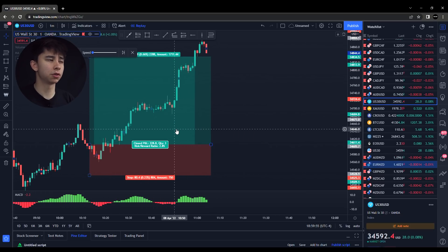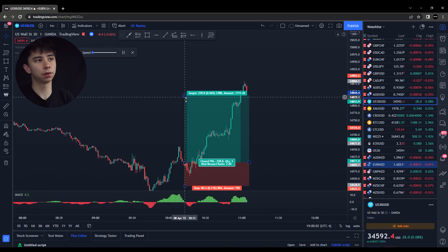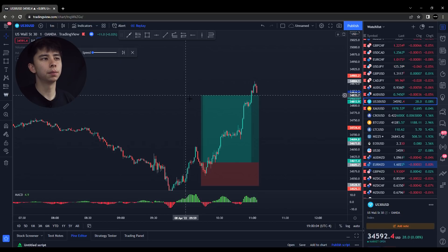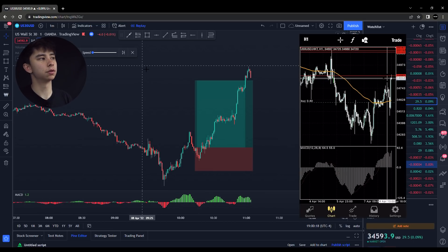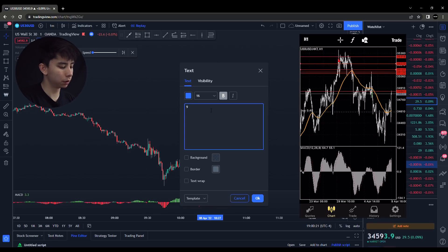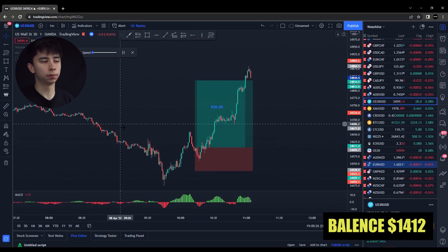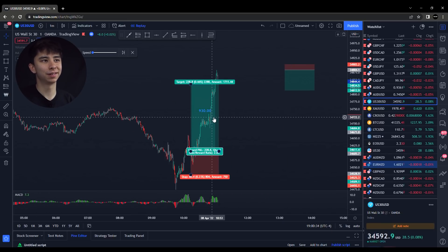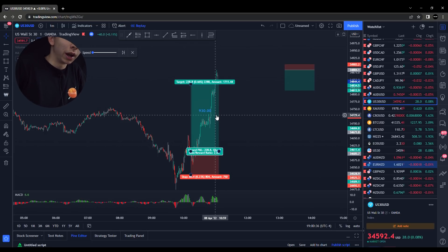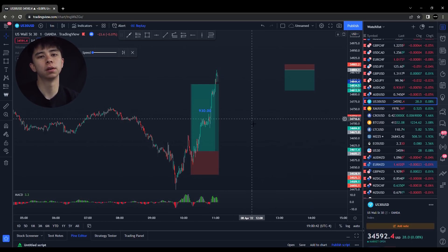Prices ran straight up into our take profit and I closed it manually. I think we were up $930 on this trade. So that went really well for us — by this point we had a good amount. I was honestly tempted to just end it right here, but I had to keep going just for you guys. I wanted to challenge myself even further. So I did one last trade, and by this point I could use a lot more leverage because we had more money in our account.